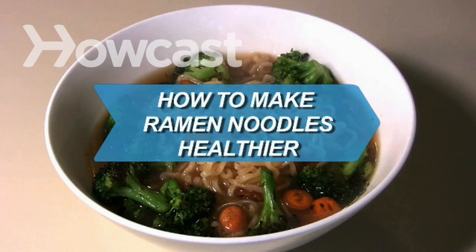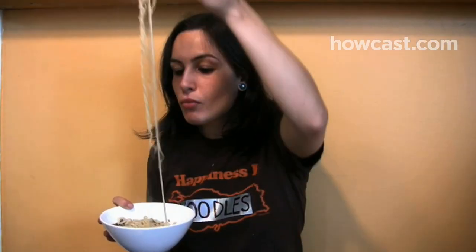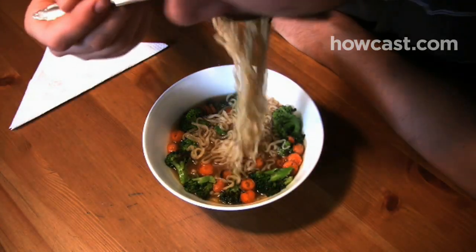How to Make Ramen Noodles Healthier. While ramen noodles aren't unhealthy per se, they aren't packed full of vitamins either. But if you're a fan of these cheap, tasty noodles, there are ways to make the meal more balanced.